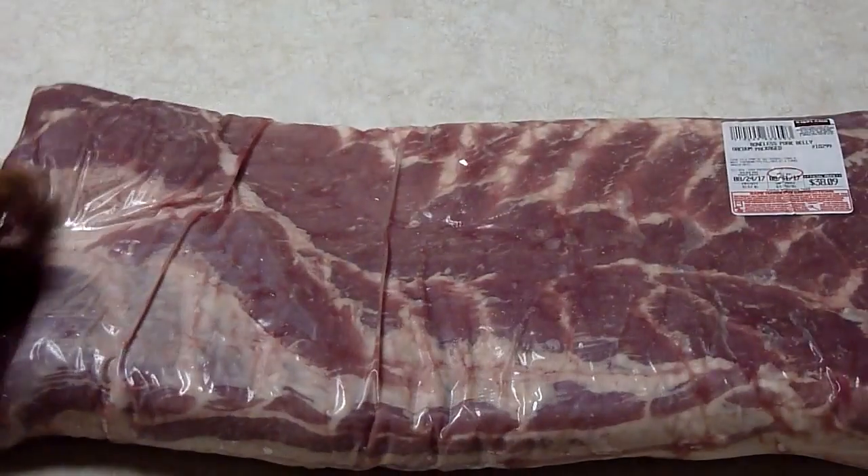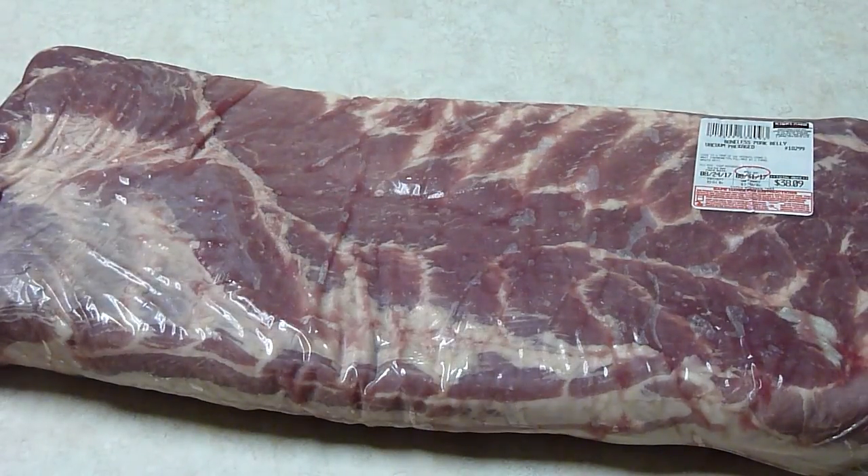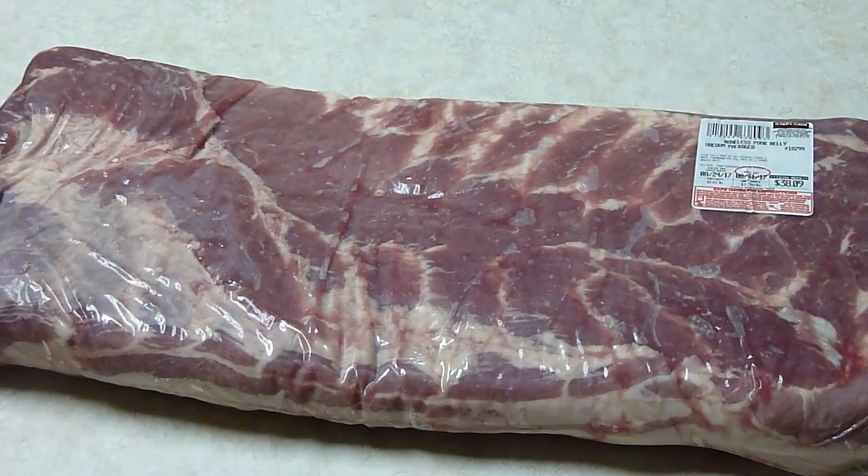Hey YouTube. Today we're going to be making something everyone loves: bacon. A lot of bacon actually — ten pounds worth. Got this slab down at Costco. We're going to cut it up into two five-pound sections, season her up, let her soak for about seven days, and then put her on the smoker.